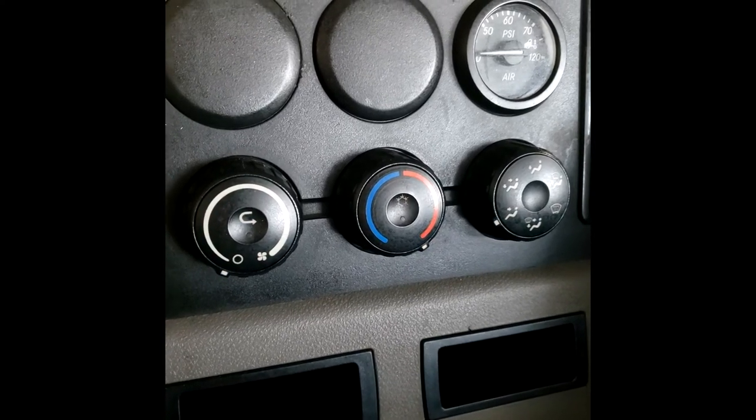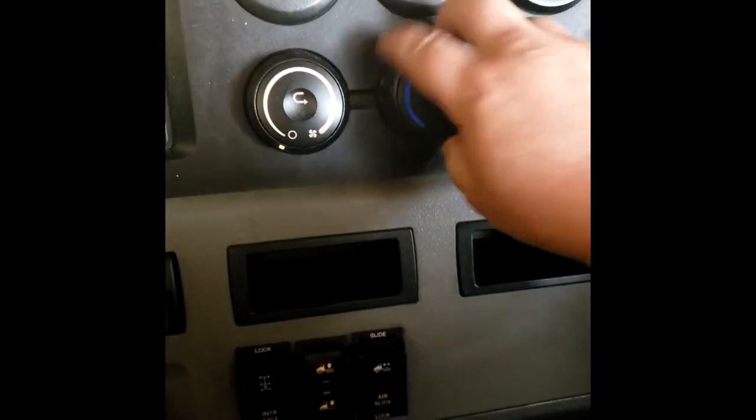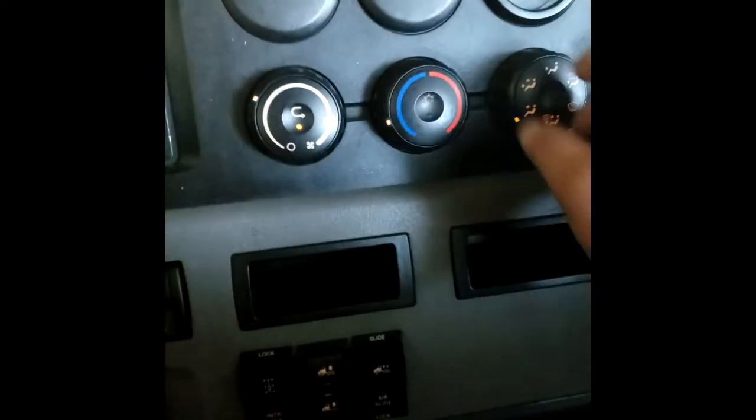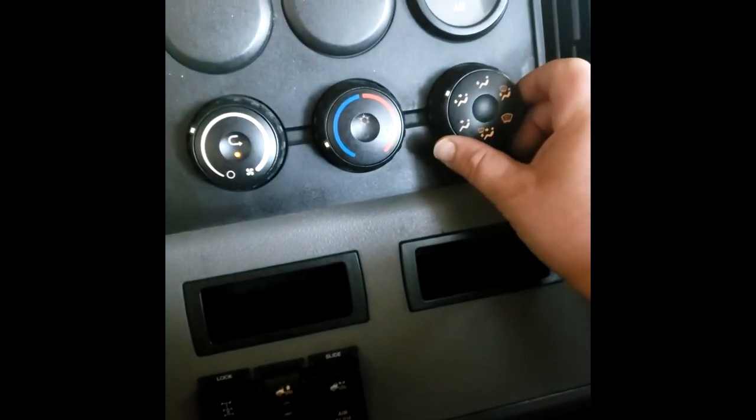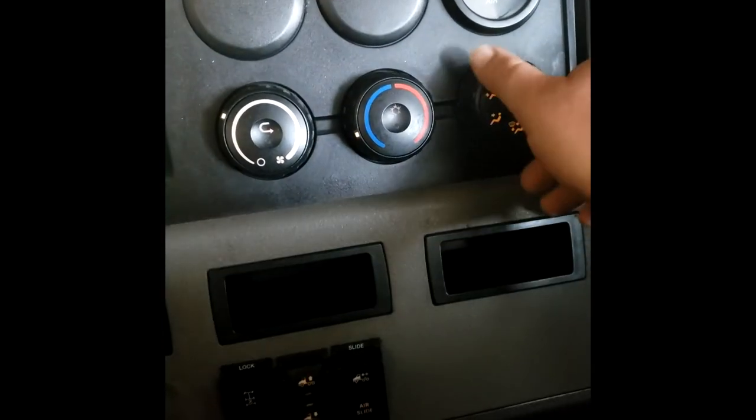Start the truck, and most of the time that'll fix a lot of the issues you're having — not being able to switch to your face vents, your feet, defrost, or whatever you want to do.